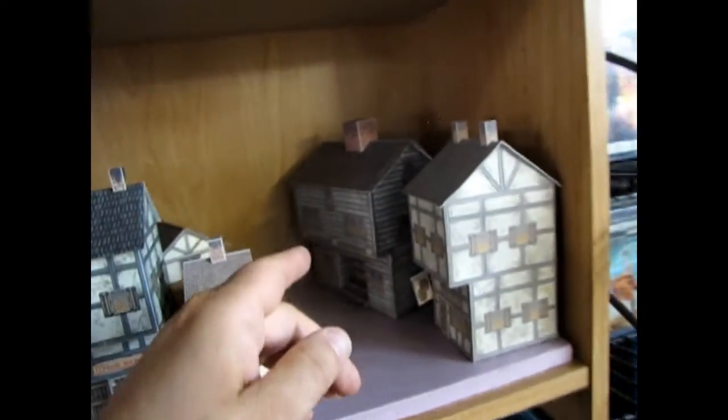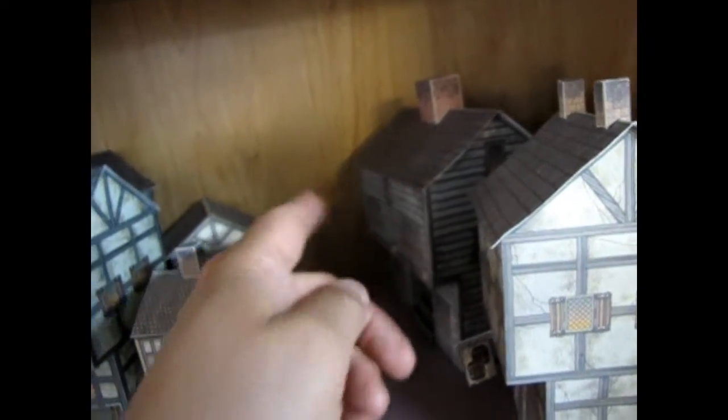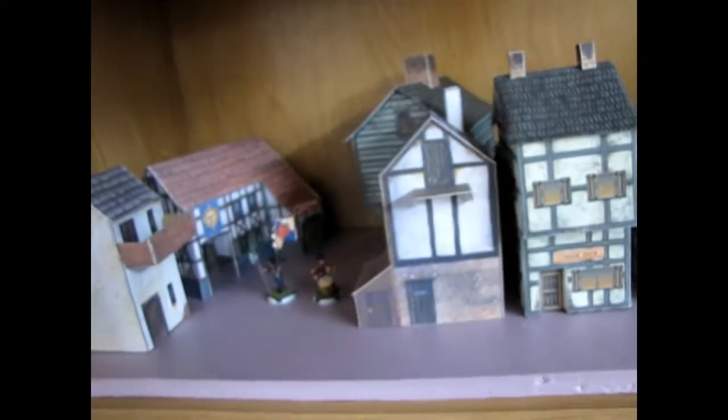And same up here — maybe put some of these faces of the buildings, glue them in the back, just to make it look like this is part of a bigger street.